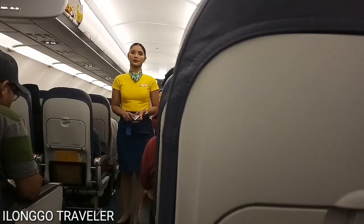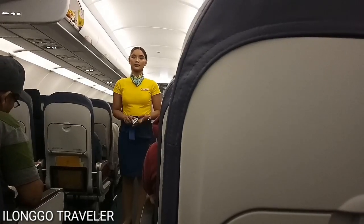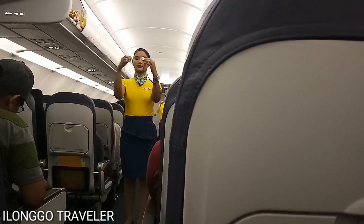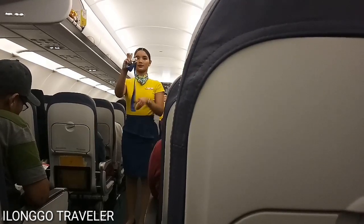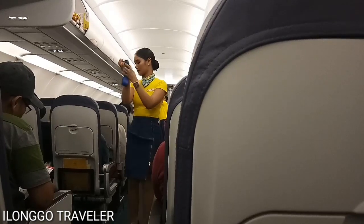Ladies and gentlemen, please direct your attention to your cabin crew who will demonstrate the safety features of this aircraft. Each seat is provided with a seat belt. To fasten, push ends together. Tighten the seat belt by pulling the loose end. To unfasten, lift the toggle buckle and pull the free end to release.